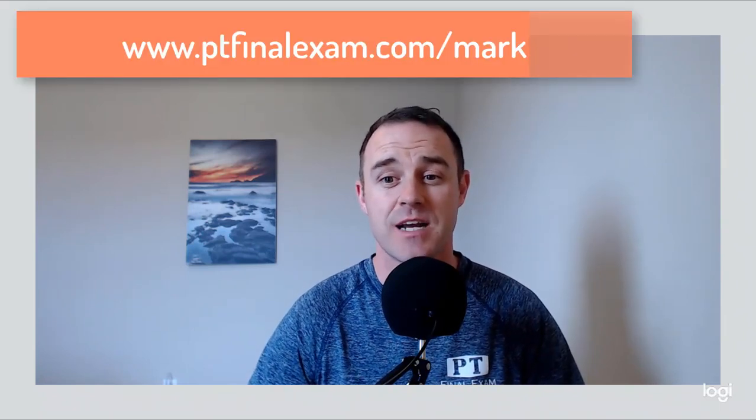And that is your upper limb myotomes using the basketball free throw. Thanks for watching the video. If you like what you saw and you need help with your MPTE preparation, head over to PT Final Exam where we've got a wide array of products and courses to help you on that journey. If you are wanting to sign up, head over to PT Final Exam forward slash mark where you will find all of our up-to-date discounts and coupon codes for all of our products. Hope to see you there.